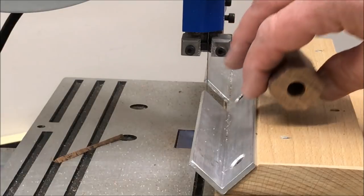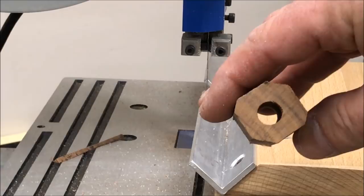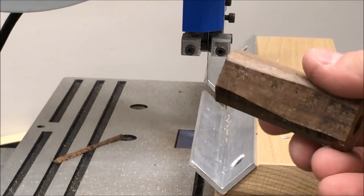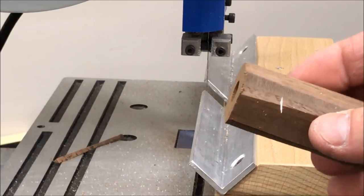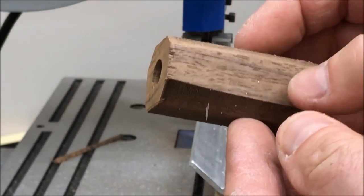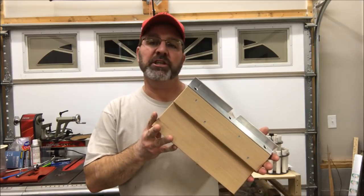Because my blank wasn't perfectly square initially, I got a little bit of an odd shaped blank — you can see it's a little bit wider than it is tall — but it did a nice job cutting those corners off. Now I'm ready to go to the lathe and I'm going to have a lot less issue with hitting those corners with my tool and possibly chipping them out.